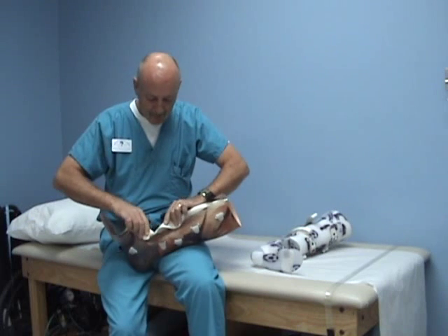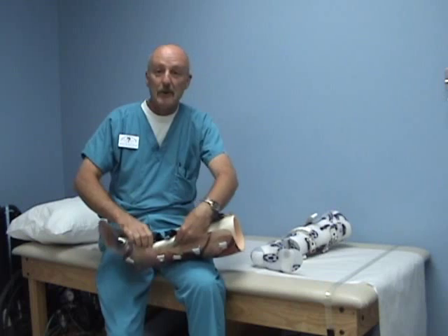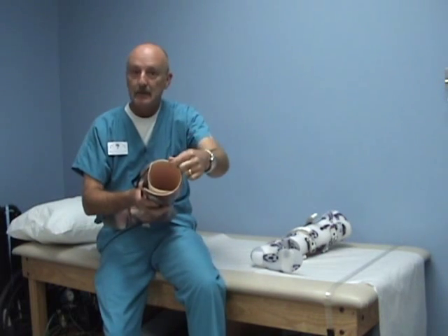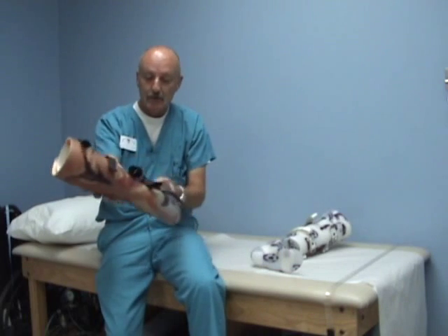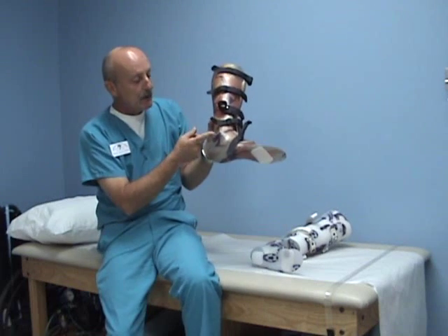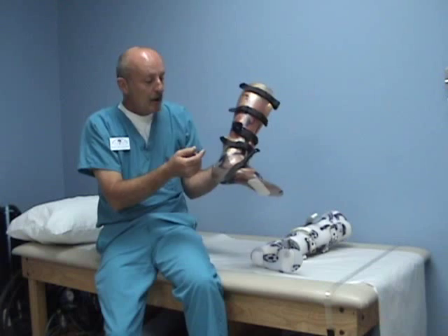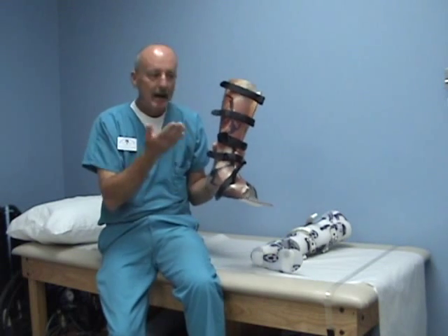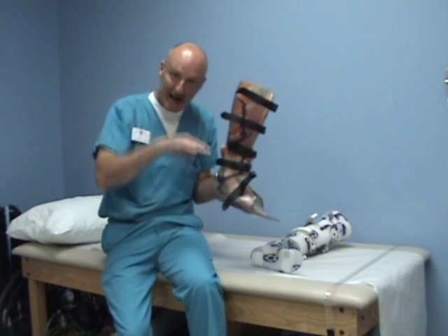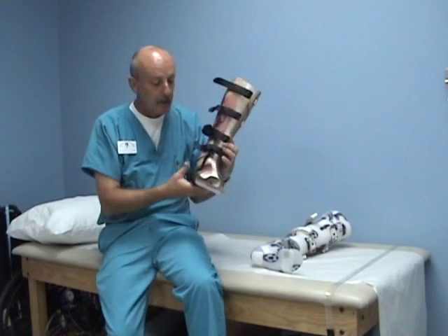We take one-eighth inch polypropylene and stretch it significantly to end up with about a one-sixteenth inch thin piece of plastic that fits in the shoe. You need to get a good intimate fit except in certain areas. You need to build up your malleoli, and you need to elongate your build-ups because they are going to move up and down. When you take weight off of this foot, the heel is going to come up. When you step down, it's going to drop down.